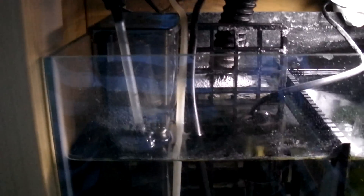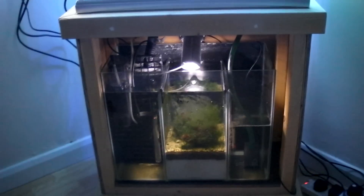I've started using a timer on the protein skimmer — it's just on for six hours a day, so it doesn't take out too much waste from the water, because then the coral would starve off a bit. Anyway, comment, rate and subscribe.